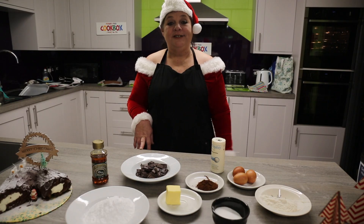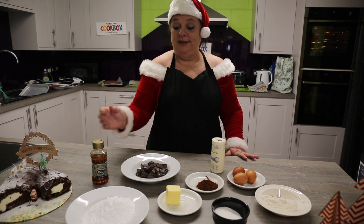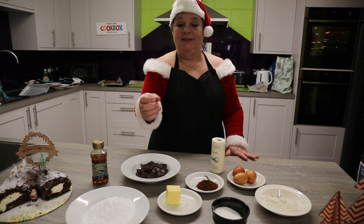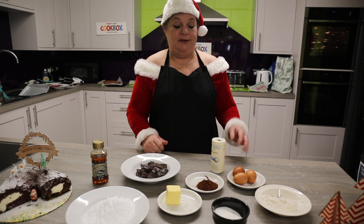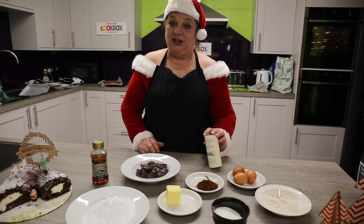Okay guys, so what you'll need for your chocolate Yule Log is some icing sugar, some golden syrup, dark chocolate, butter, cocoa powder, eggs, flour, sugar, and your baking powder.